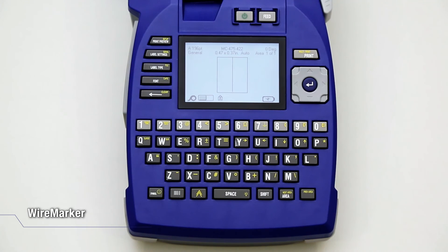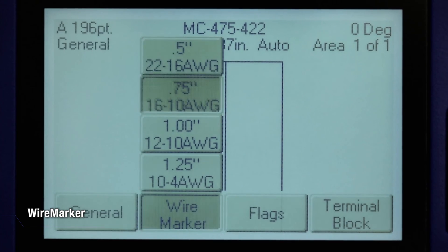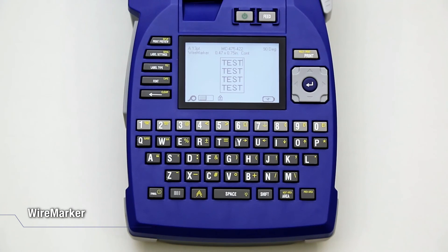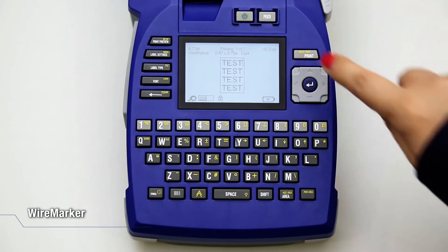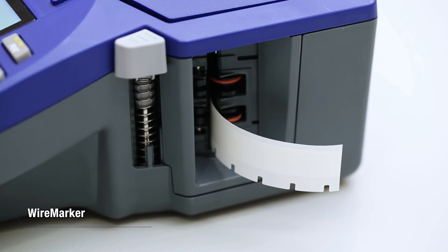Press Label Type and select Wire Marker. Choose the Wire Size and press Enter. Enter the text. As you enter data, the data is repeated down the label. The font size is set to Auto, but can be changed as desired. Check the Print Preview. Press Print. Push down on the cutter lever to cut the label and stick it onto the cable.